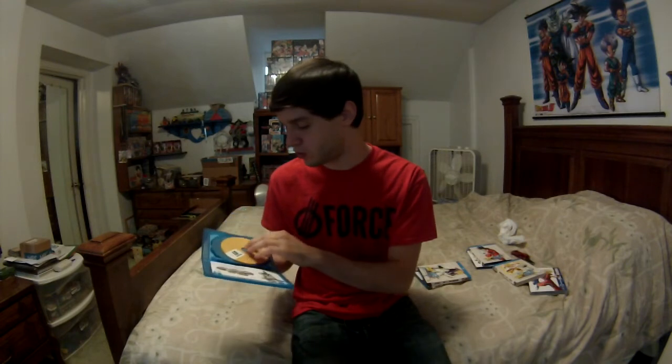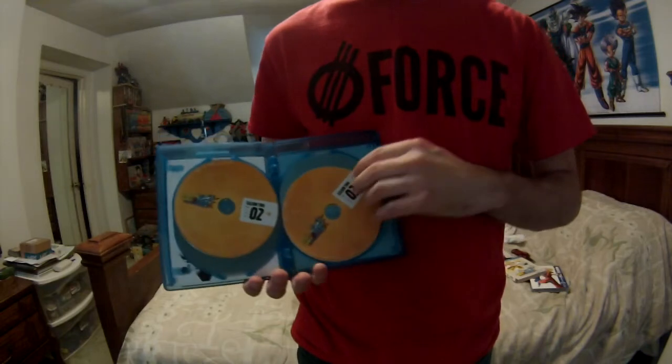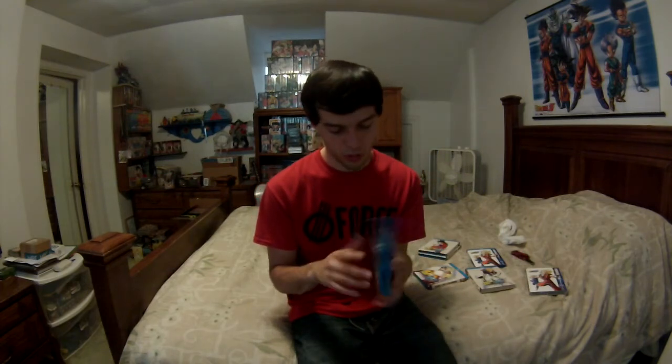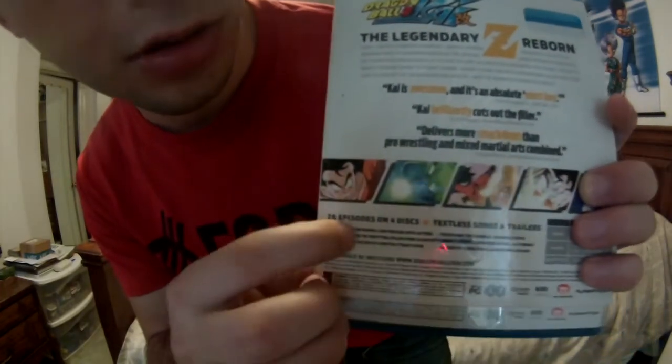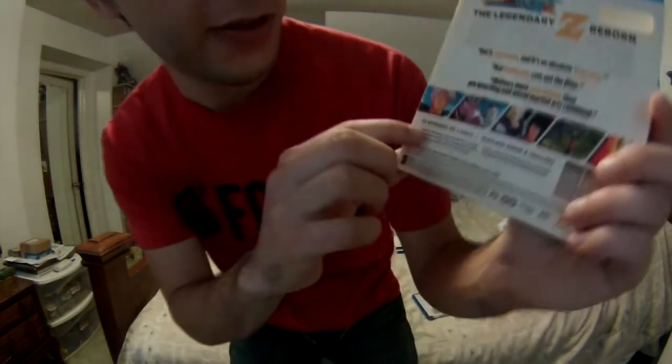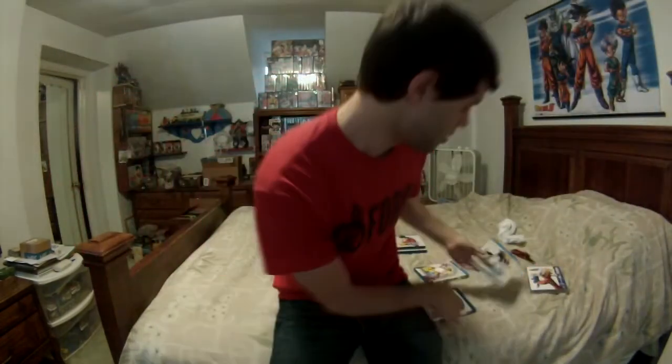We've got four discs on this one — disc one, disc two, disc three, and disc four. I love the art on Season Two. The slip cover looks pretty good and the inside is perfect quality. I noticed something interesting: Season One says 26 episodes on four discs, which is correct. But Season Two says '26 episodes on four DVDs' — and this is Blu-ray — so that's definitely a misprint. Season Three says 25 episodes on four discs, which is correct, so Season Two is probably just a misprint.